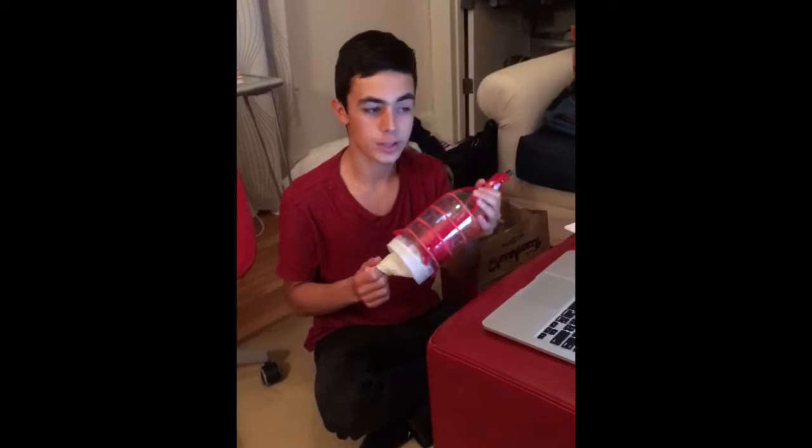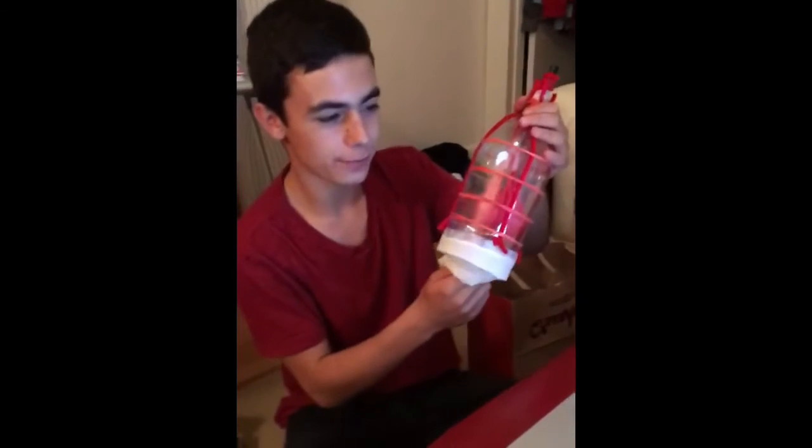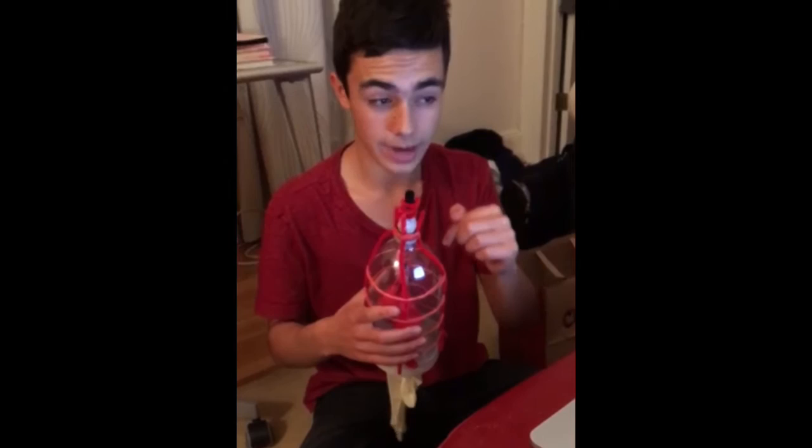This model provides insight on how lungs function by accurately depicting inflation and deflation due to pressure changes. Normal atmospheric pressure acts on the model the same way it acts in our real lungs. Air pressure is exerted on all surfaces in contact with the air — on the outside of the bottle and on the inside of the balloons, just as it is with our body and lungs.